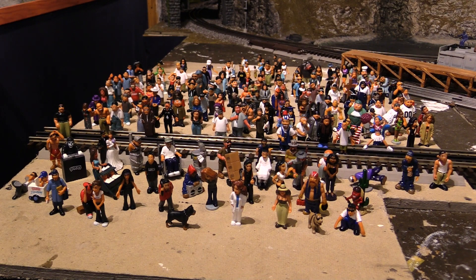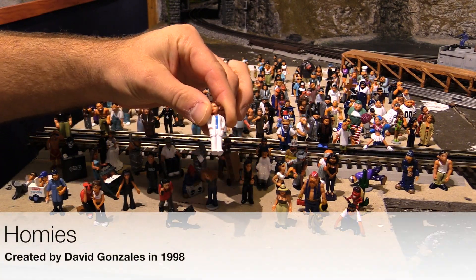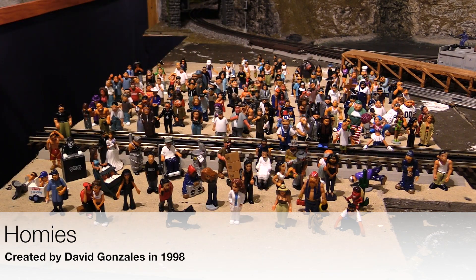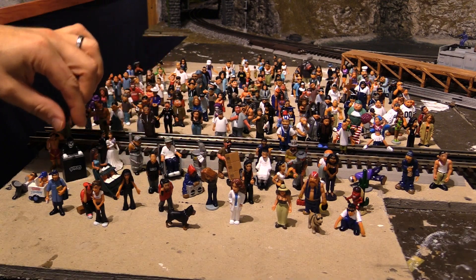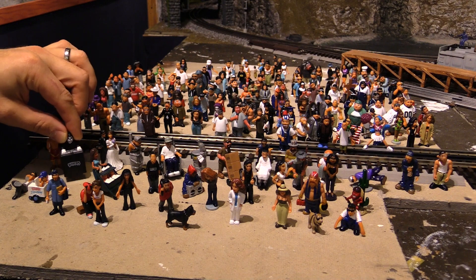Some of you may be familiar with these and others may not. These are little miniature figurines called Homies. They were created by a guy named David Gonzales back around 1998, and they were based on a comic strip that he had done. They're about two inches tall — some are a little less — and they're based on sort of Chicano, Latino, Mexican-American people.